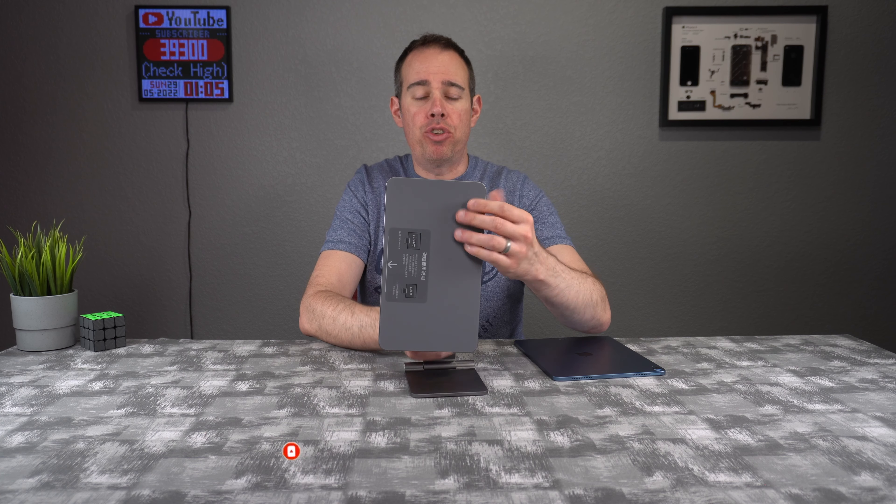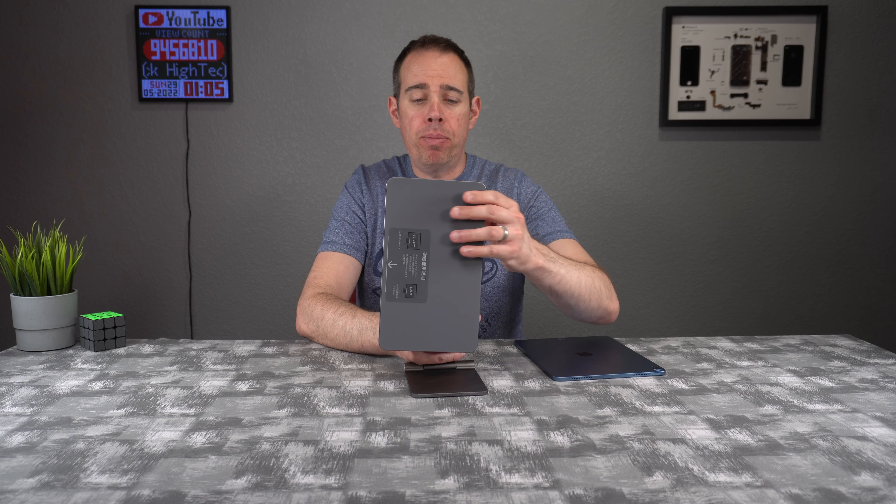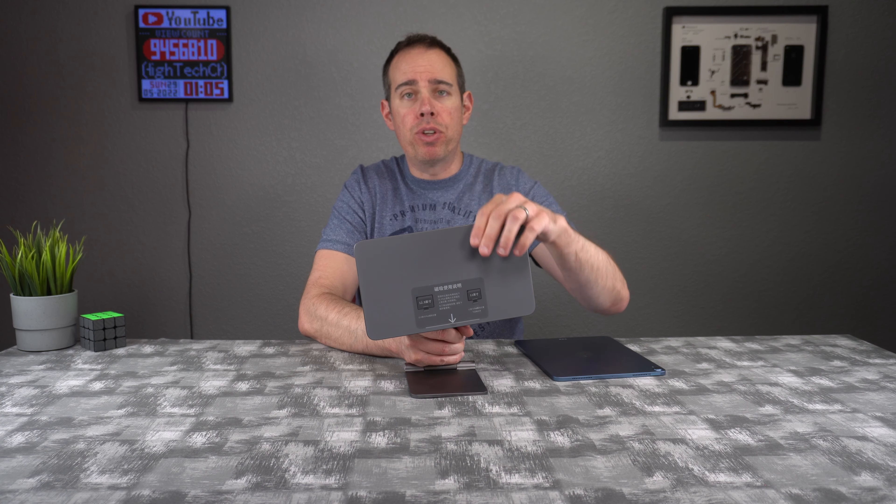It also rotates 360 degrees, in case you want to put your iPad in portrait mode or landscape mode. You can easily do that as well, and it is very sturdy.